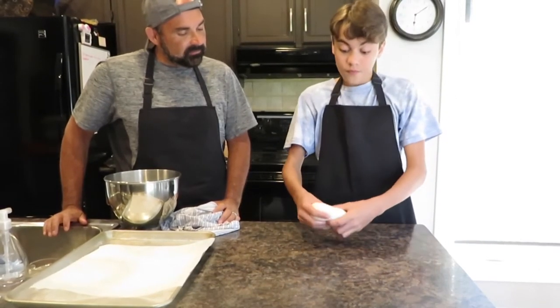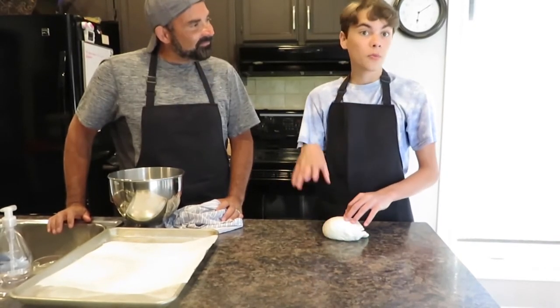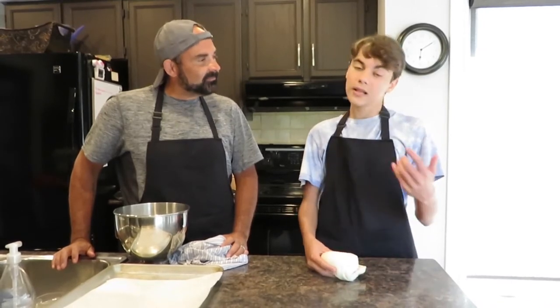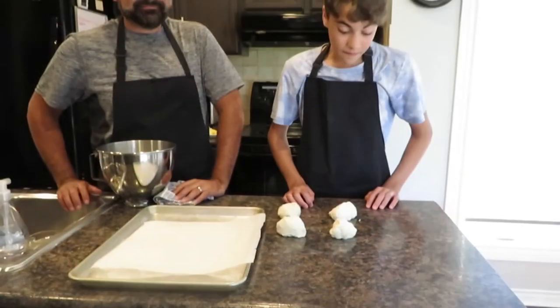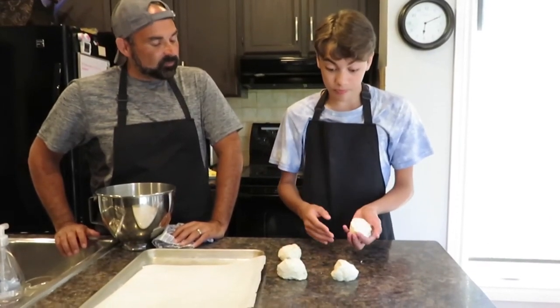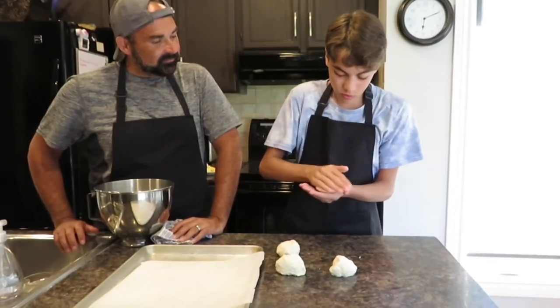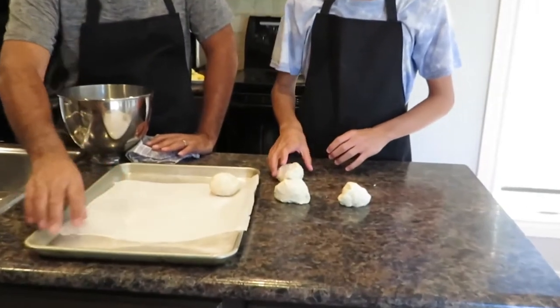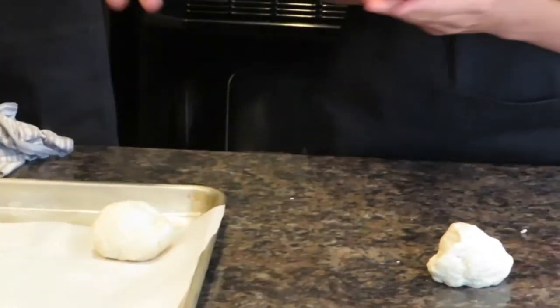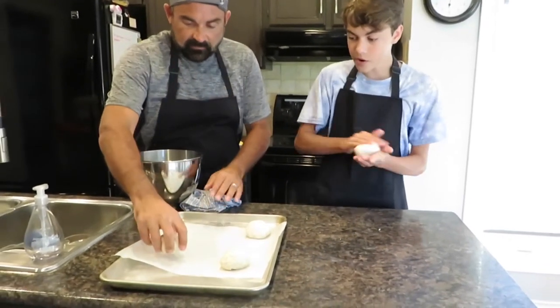Our next step is dividing the dough into four small balls, placing them on our pan, and brushing with melted butter. We'll add any toppings we want before baking, let them rest briefly, then put them in the oven. We have all four little portions from the big ball of dough. We roll each one in our hands into a rough ball — it doesn't need to be perfect — then pop them onto our baking sheet lined with parchment paper.